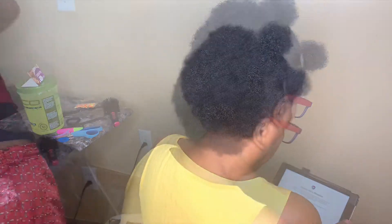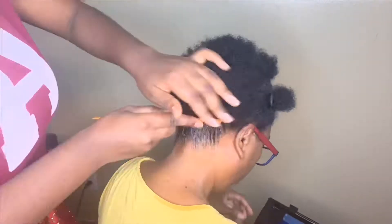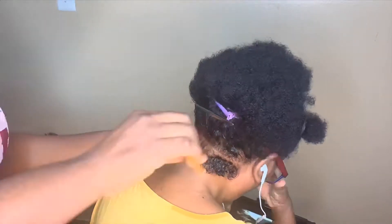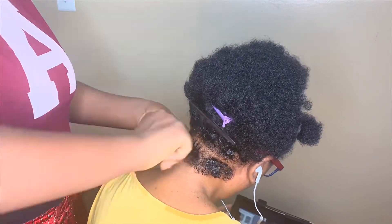Hello guys, I'm here with another video. My mom's been harassing me basically to do her hair, so I said okay, let me do it for her.